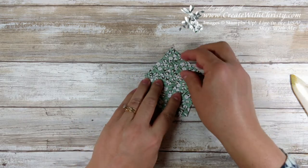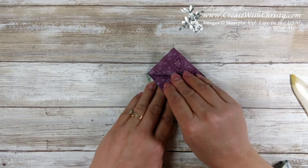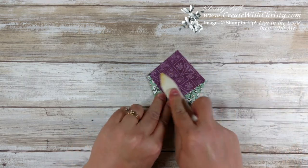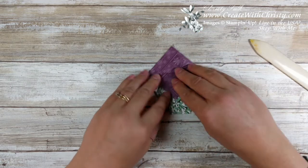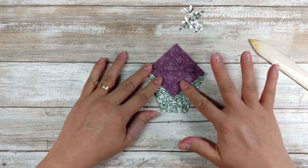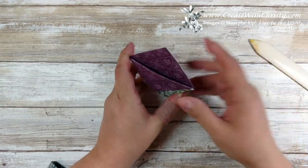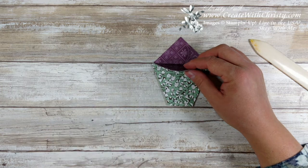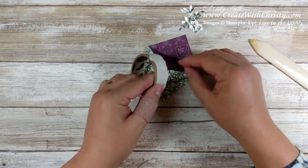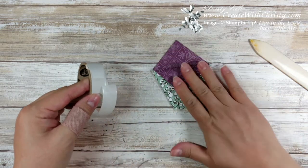Now you want to take just the top triangle up here and bring that down as far as it can go and fold that. That's the pouch. You don't have to put adhesive on it — that actually keeps the pouch together — but I like to put a little bit here just to keep this down. I'm going to grab my glue dots and put it right there on the tip. That'll hold it down.